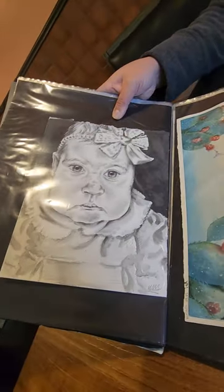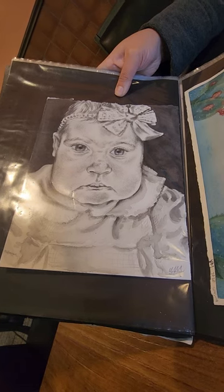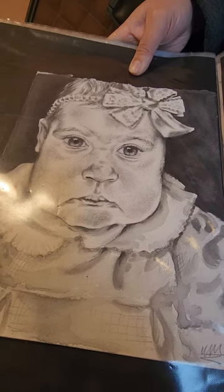This is a pencil drawing of my daughter when she was a baby. That's graphite and watercolor graphite on watercolor paper.